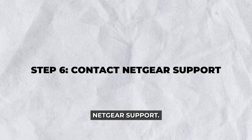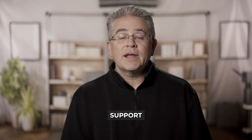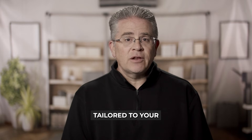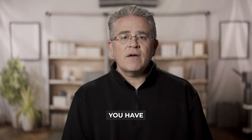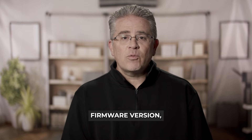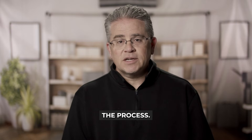Step 6: Contact Netgear Support. If all else fails, reaching out to Netgear Support is recommended. They can provide expert guidance tailored to your specific model and issue. Before contacting them, ensure you have your router's model number, firmware version, and any troubleshooting steps you've already performed. This will help expedite the process.